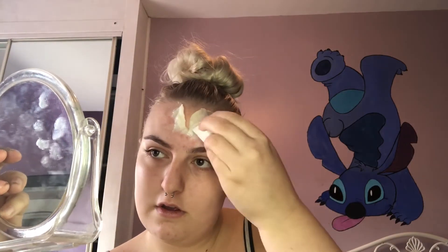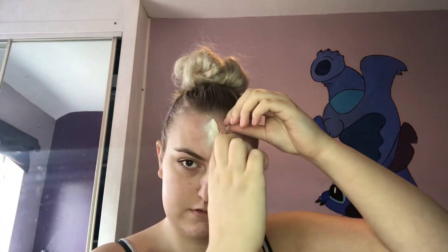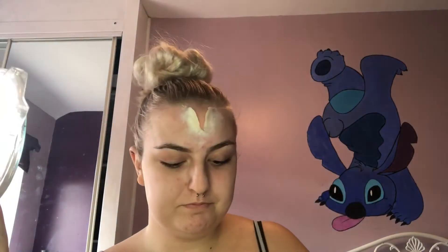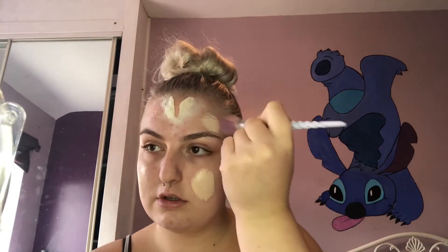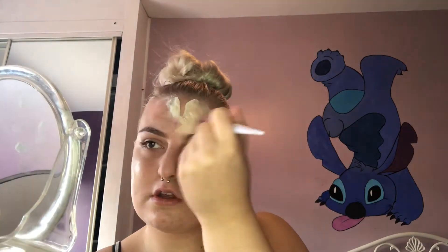Once I'm happy with my application, I'm going to take some loose translucent powder and pack that on the edges. While the wax is applied, I'm going to move on to my base. I'm going to use the Collection Lasting Perfection foundation on a brush to buff out my skin. If I used a sponge around the wax it would lift, so a brush is the best technique to use.